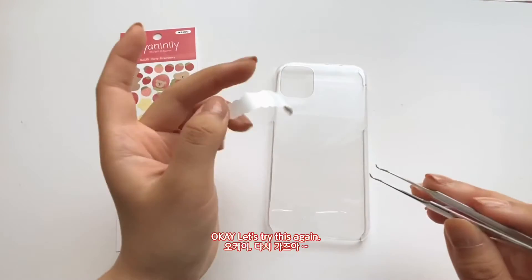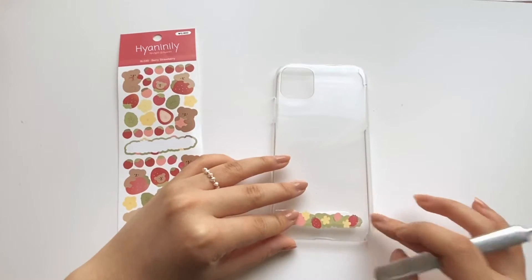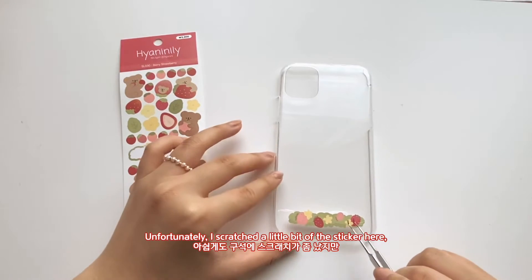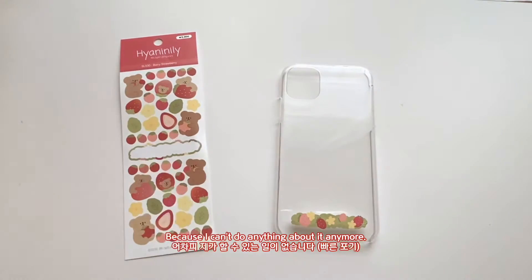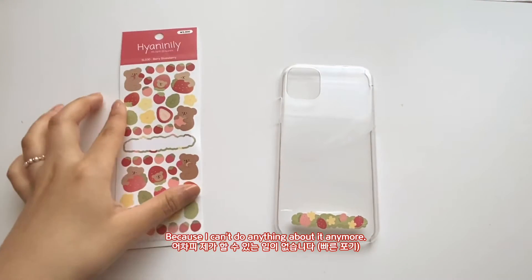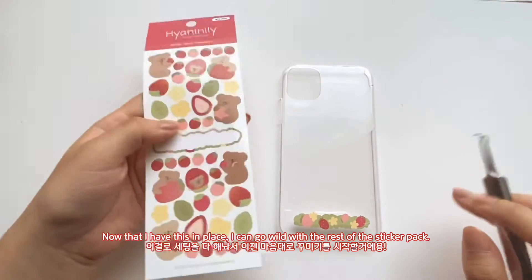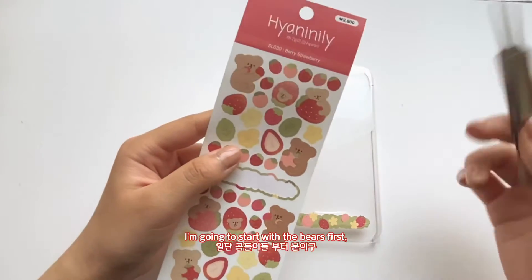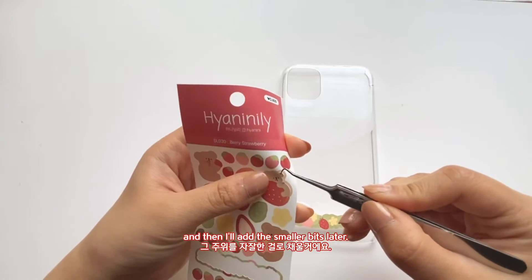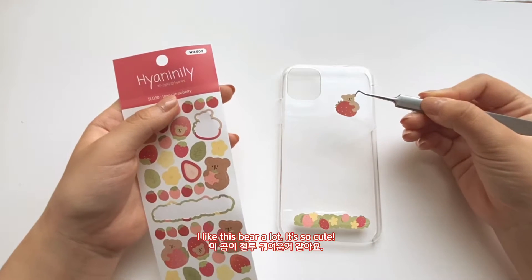Okay, let's try this again. Unfortunately I scratched a little bit of the sticker right there, but we're going to choose to ignore that because I can't do anything about it anymore. Now that I have this in place, I can go wild with the rest of the sticker pack. I'm going to put most of the berries on first and then add the smaller bits later. I like this bear a lot — it's so cute!